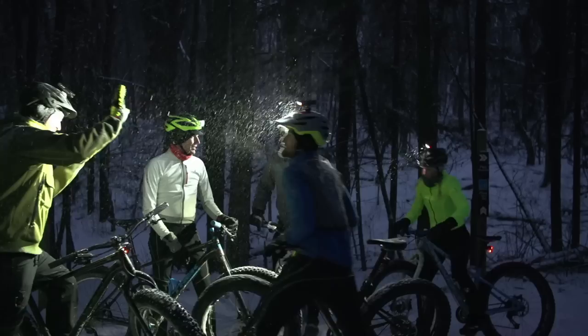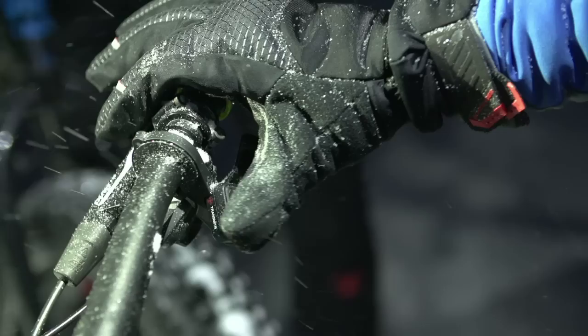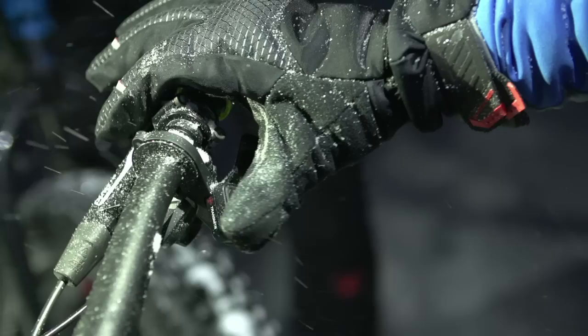Group night rides quickly turn into blinding exercises every time you stop. Transmitter makes it quick and easy to turn off all lights with one push of a button. Save your eyes for the trail.